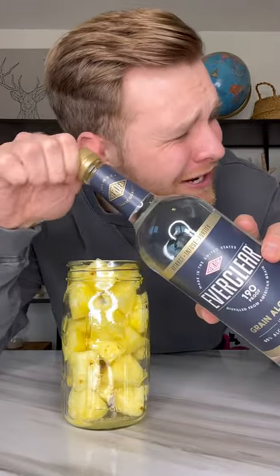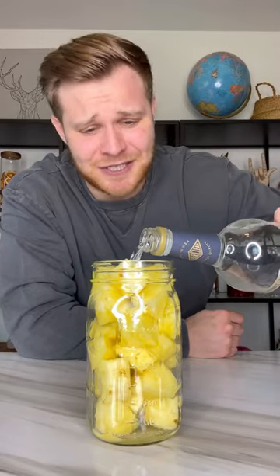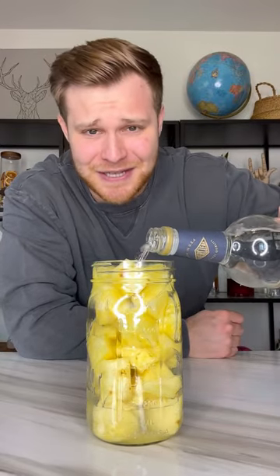Crack open our Everclear. Listen to the sound of that — 90 proof. Smells exactly like hand sanitizer, just what I'm looking for. Fill it up all the way to the top.